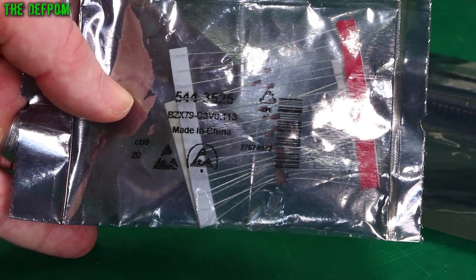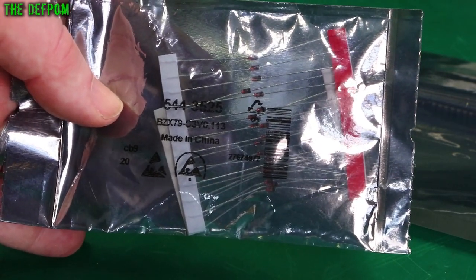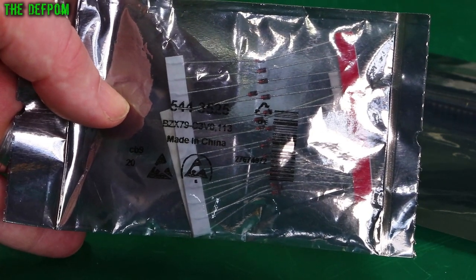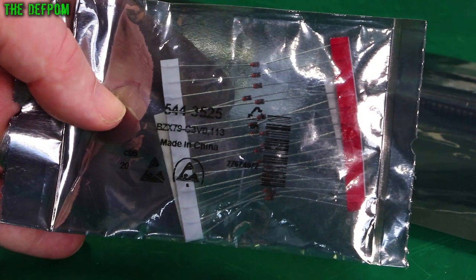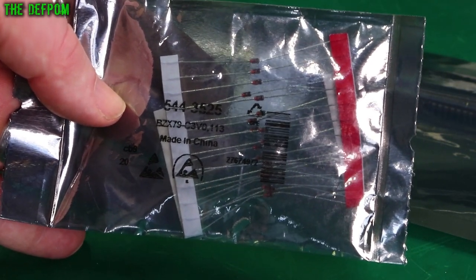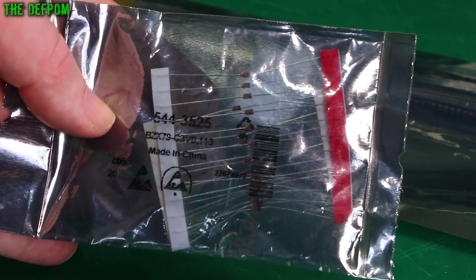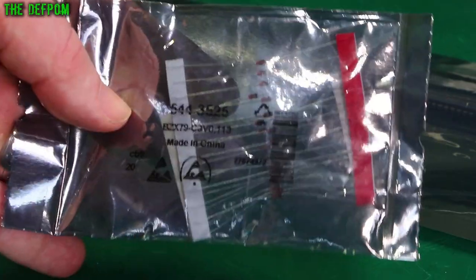So here we have some diodes - BZX79-C3V0. These are 3 volt, 500 milliwatt zener diodes. I need these for the HP 3561A because I found one of the diodes in there is generating 2.7 volts instead of 3 volts. So I need to replace that diode - that's one of the faults it has. Although it didn't seem to be affecting anything, it's still wrong. It's supposed to be 3 volts so I'm swapping it out.